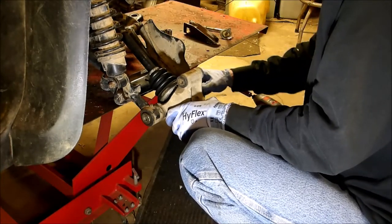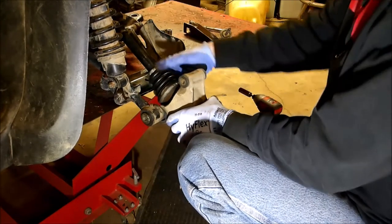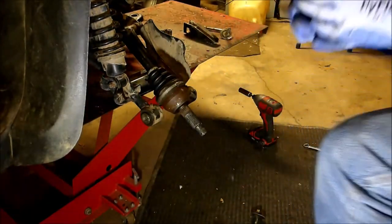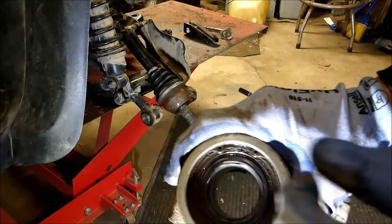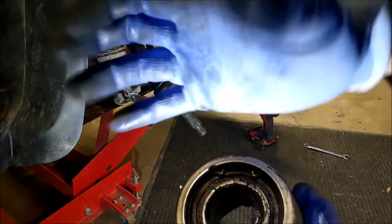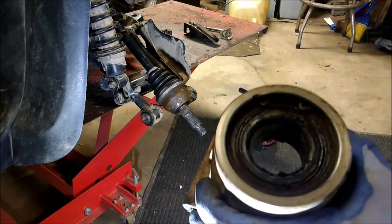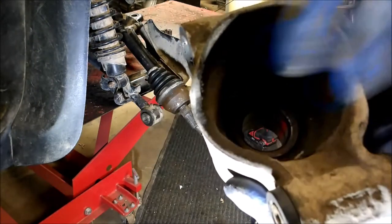Stubborn little guy. There you go. You see that bearing in there? There is a retaining clip — it goes around — so you need a special tool to squeeze that and pull the retaining clip out. If you have a press, that would be key. Press that out. I happen to have a press, so I'm going to press that bearing out of there.